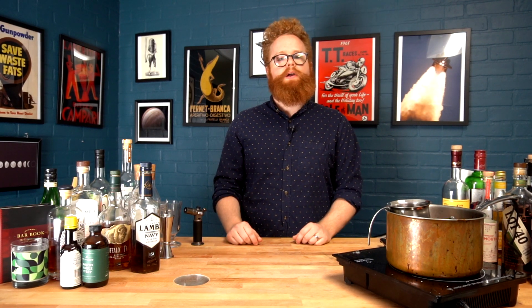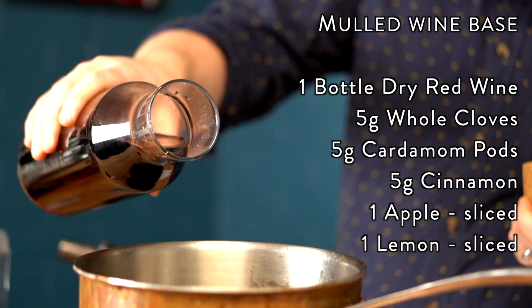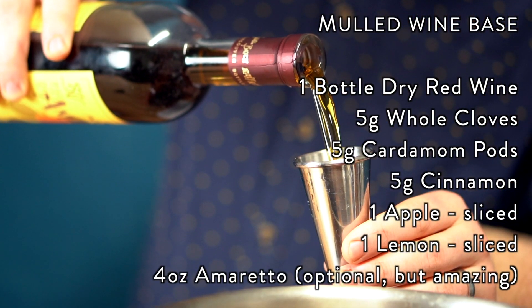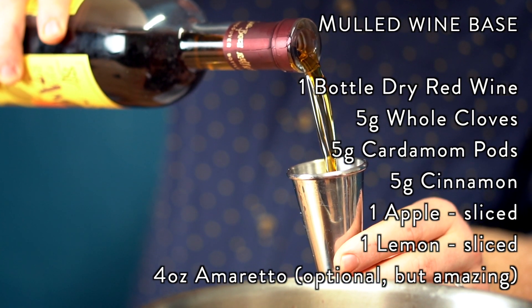It's also a little bit dangerous to prepare, so be sure to have someone on hand who is more responsible than you are and has a fire extinguisher, and you'll be all good to go. This is something you would usually prepare over an afternoon with the wine slowly simmering with the spices and infusing with all those flavors.